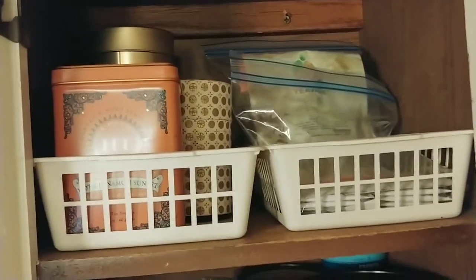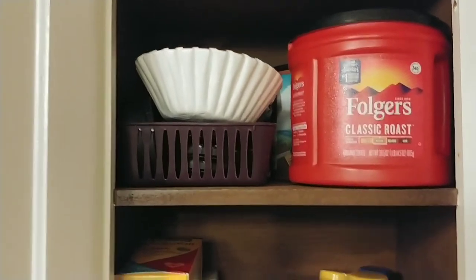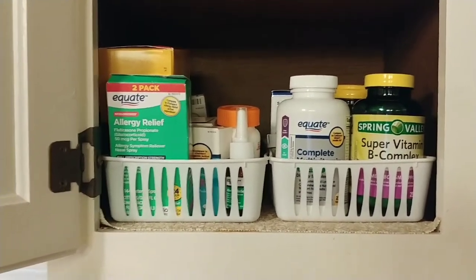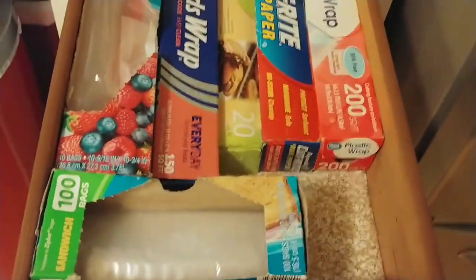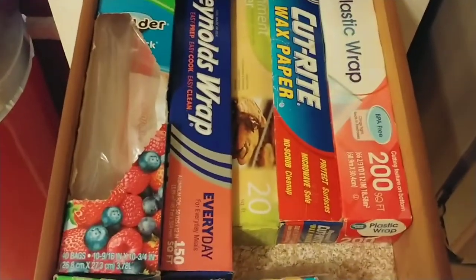This cabinet has at the top all of my tea stuff, the next row has all coffee stuff, and on the bottom it's all vitamins and over-the-counter meds — still looking pretty good. I think it works so much better than what it was before. And one of the things I love the absolute most is this drawer right here where I have all of my paper goods.